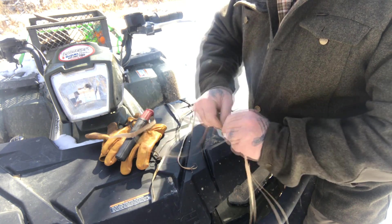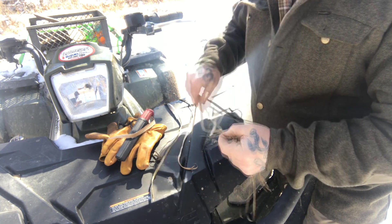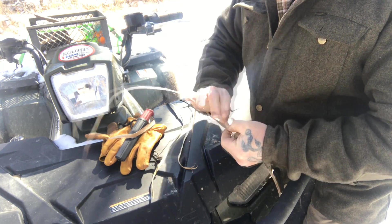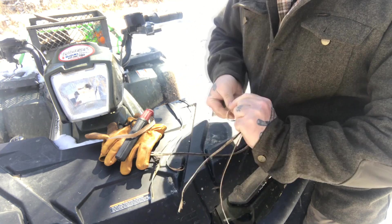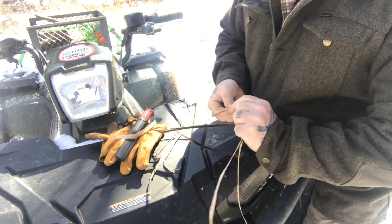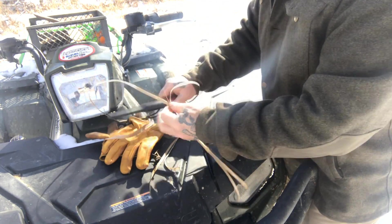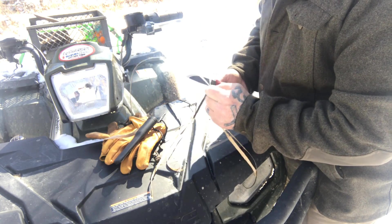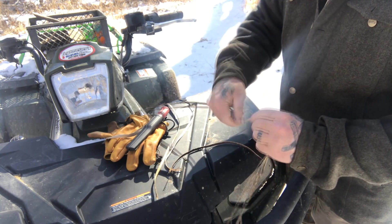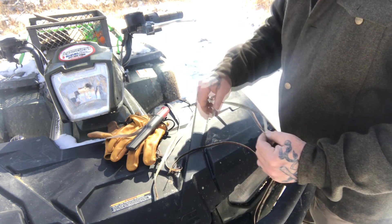The next thing I want to talk about is splicing — it's a simple process, but there's a right way to do it. There are lots of ways, but I want to show you the way I teach because I think it produces a stronger, higher tensile strength cordage at the splice. Let's take some of this cordage and cut a piece off so we've got a place where we would need to splice — right there. We've got one short side and one long side.